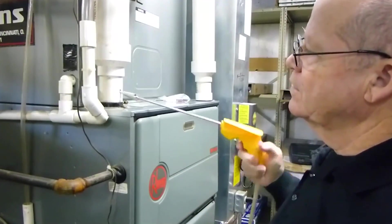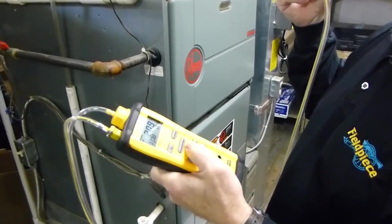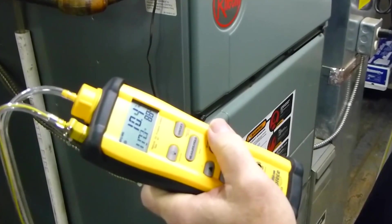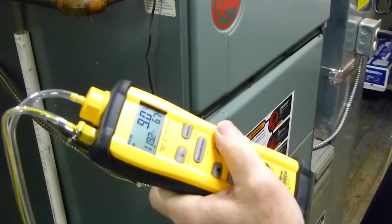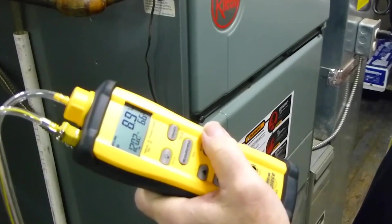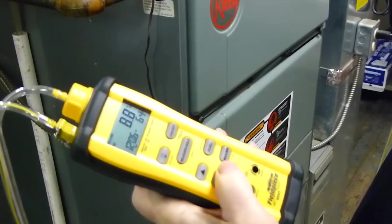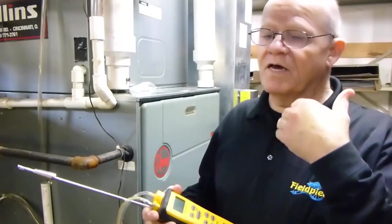I've turned it on. Insert the probe. And what we're going to do is watch the numbers as they change — this will take a few minutes. Once it balances out, go ahead and note the readings. We're running at about 120 degrees on the flue, 8.9% oxygen, 64% excess air. Go ahead and hit the down arrow. You can see that this furnace is running at 88%. It's important to note that 89% is as high a burning efficiency as you're going to get.